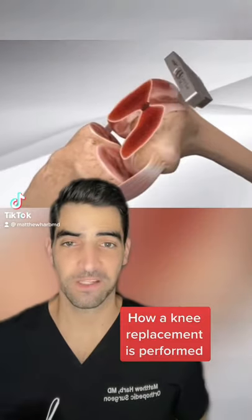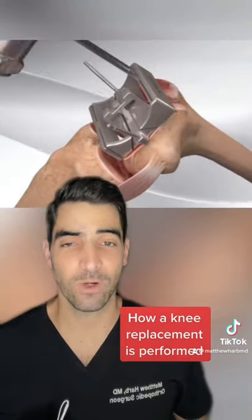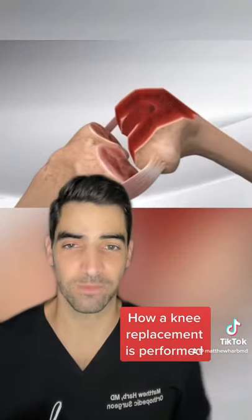This is a look at how I perform a total knee replacement. First, the femur bone is cut. Next, the femur is sized appropriately. A four-in-one cutting jig is then placed to allow for trial component placement.